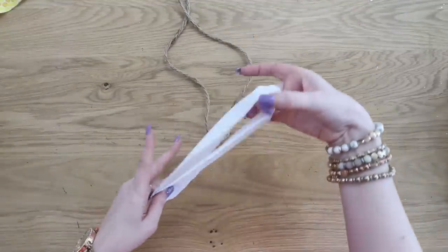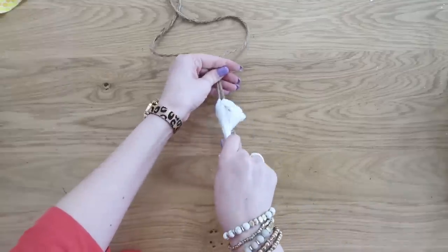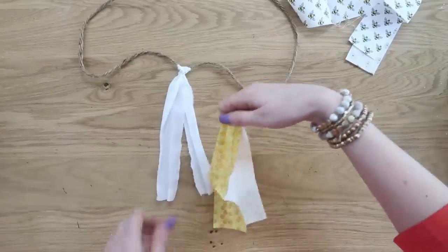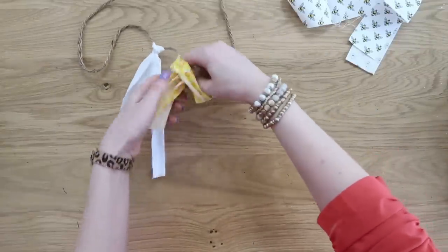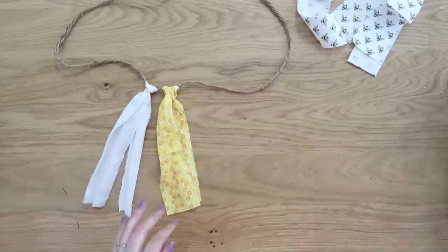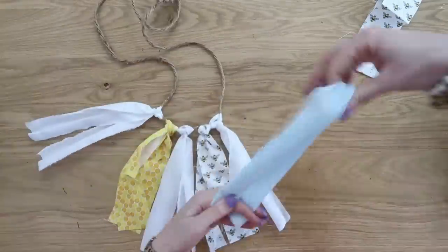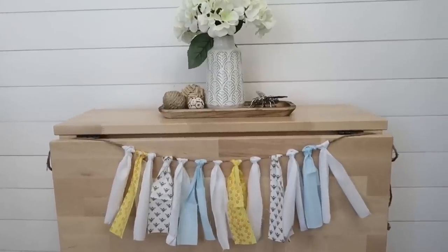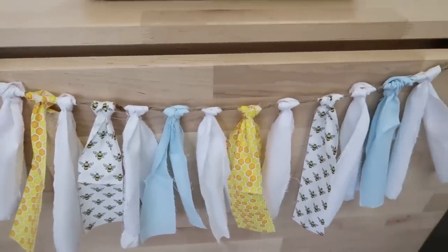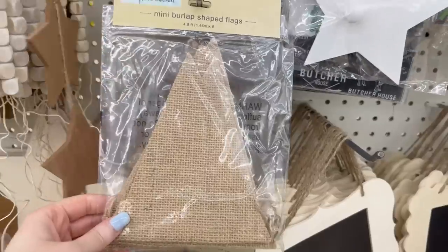I'm using some jute. To attach the strips, you take the ends of your strip, fold them down to the bottom to create a loop at the top, put your cording over the loop, and then pull the tails through the loop — that attaches your strips onto your string. Continue this creating whatever pattern you want. You'll probably need to buy several packs from Dollar Tree to get a longer banner, but I used what I had to make a miniature one which turned out really super cute.